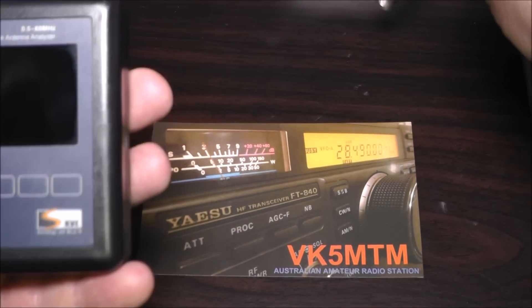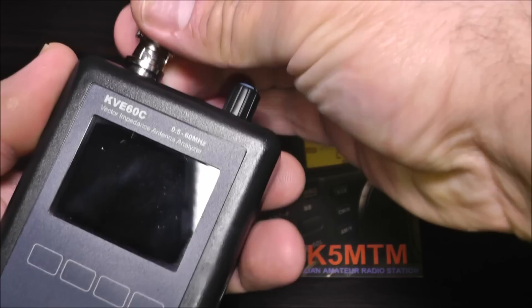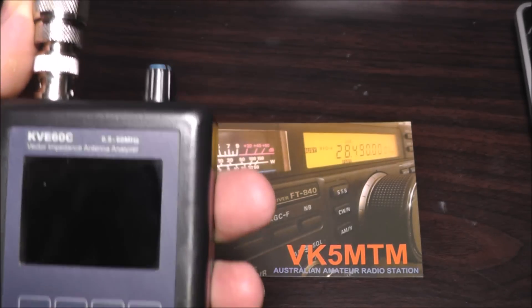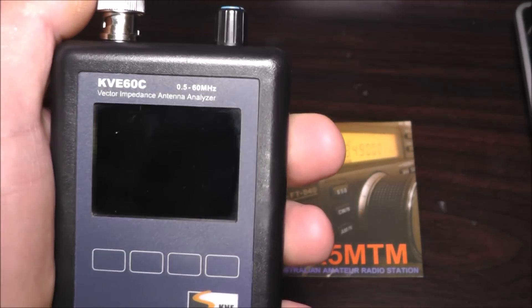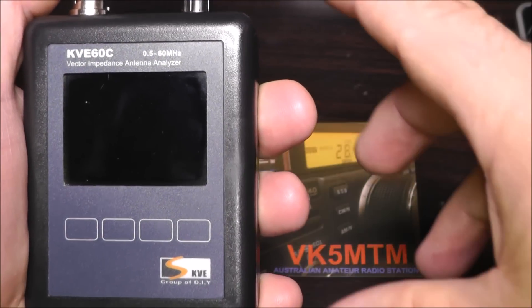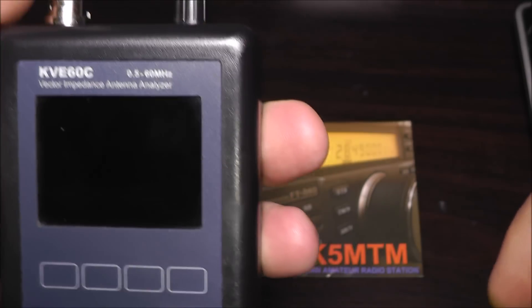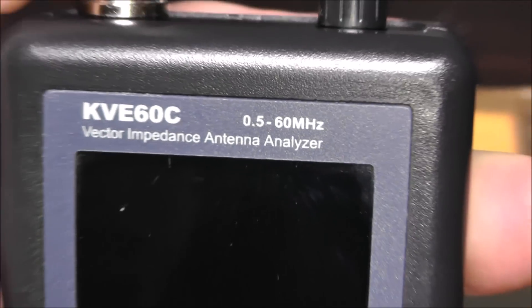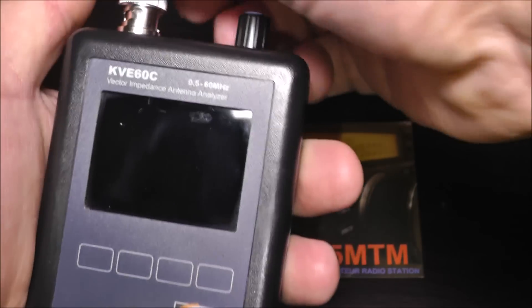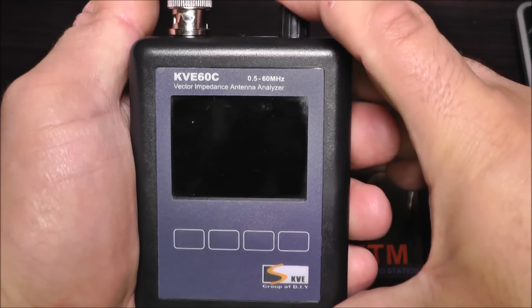You plug an antenna into it. I've got to warn you I've got a really dodgy BNC adapter here and it will probably fall apart while I'm doing this review. This is the HF version — the VHF and UHF version has just been released as well, only in the last week, and it goes for the same price. This is the KVE-60C, covering 0.5 MHz to 60 MHz, and I've just got it connected to my homebrew off-center-fed dipole, 40 through 10 meter.